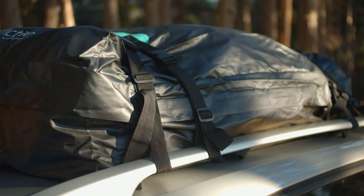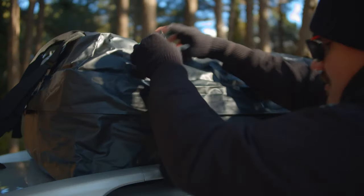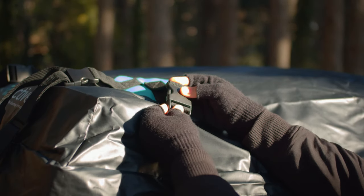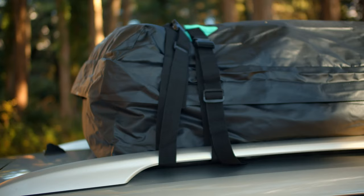The Tavarua is equipped with eight extra-wide straps to keep your gear safe. Begin by looping the strap around the bottom of the roof rack, bringing it back up and latching it into place. For now, don't tighten the strap until all the buckles are latched.